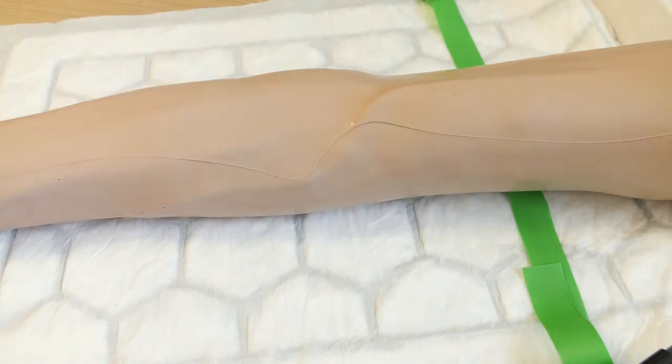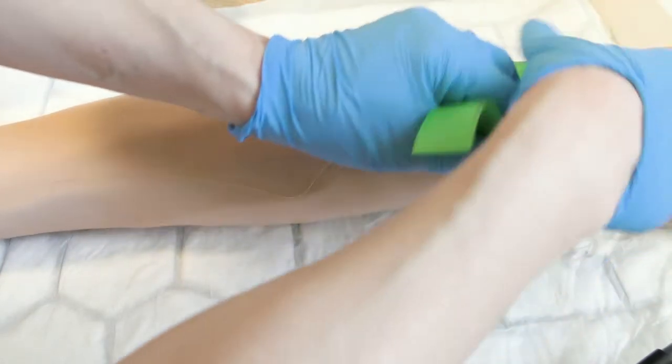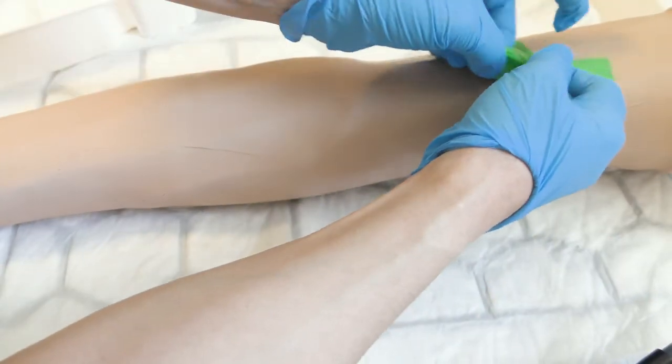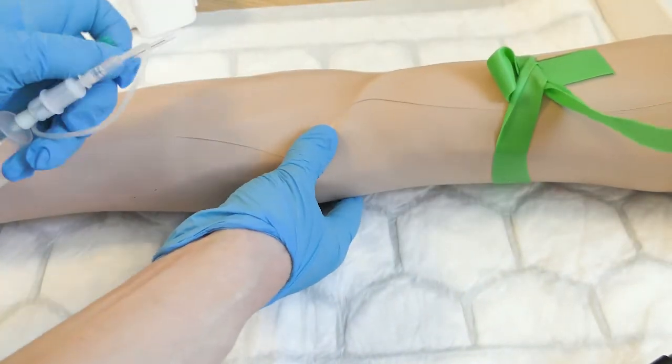Allow the skin to air dry for approximately 30 seconds. Reapply the tourniquet. Secure the skin and vein.